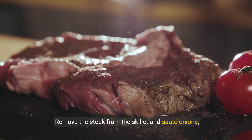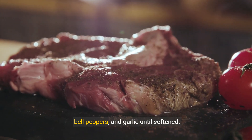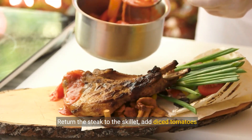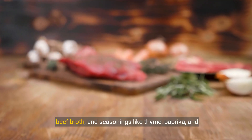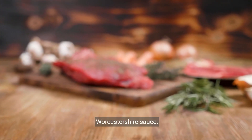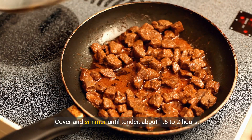Remove the steak from the skillet and sauté onions, bell peppers, and garlic until softened. Return the steak to the skillet. Add diced tomatoes or tomato sauce, beef broth, and seasonings like thyme, paprika, and Worcestershire sauce. Cover and simmer until tender, about 1.5 to 2 hours.